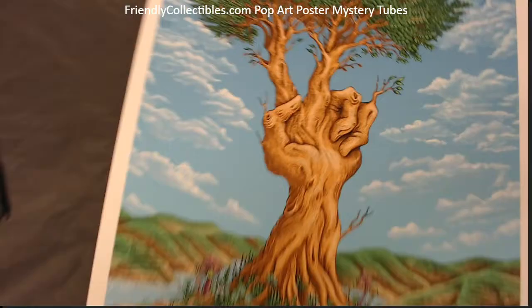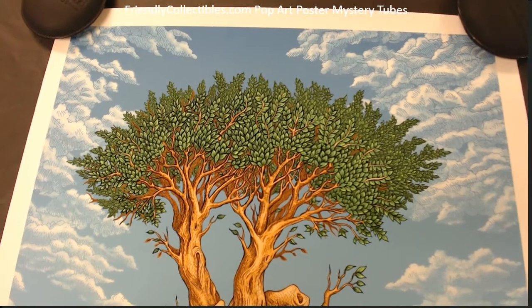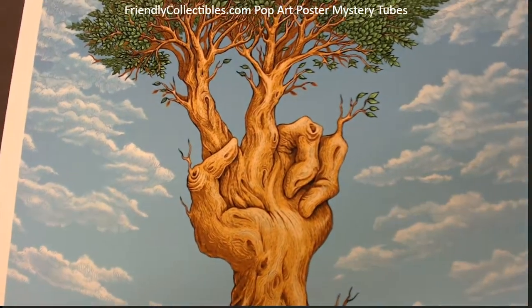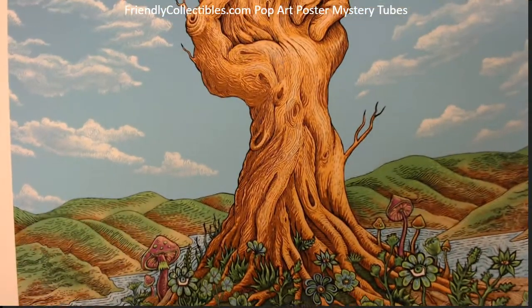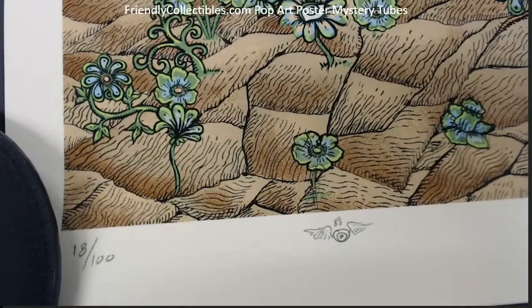What a beauty, man. Really popular print, popular artist — everything about this piece is just awesome. 18 by 24 size, what a beauty. Down here you can see it's number 18 of 100.